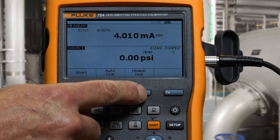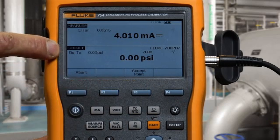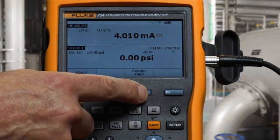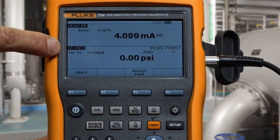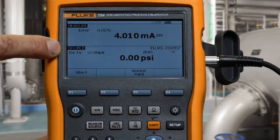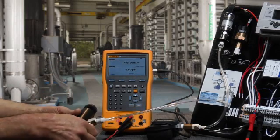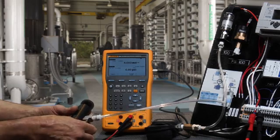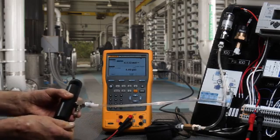When we select manual test, the calibrator will tell us the pressure to apply, and if we have the correct pressure applied, we accept that point. Now the calibrator asks me to go to 50 psi — I close the vent and pump to 50 psi.